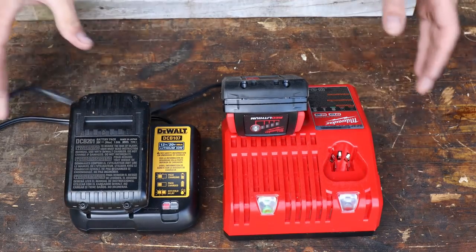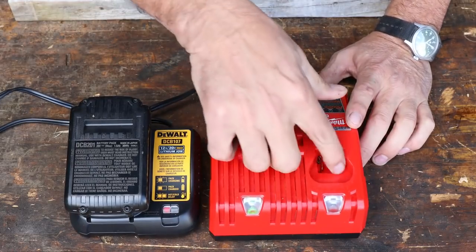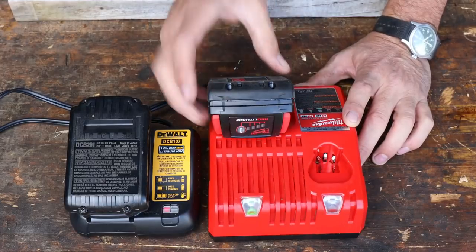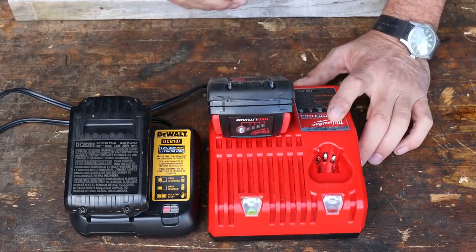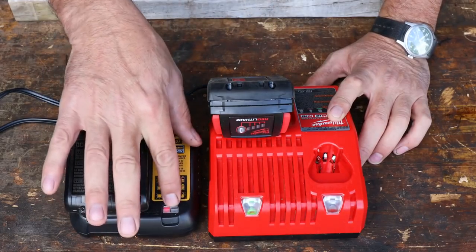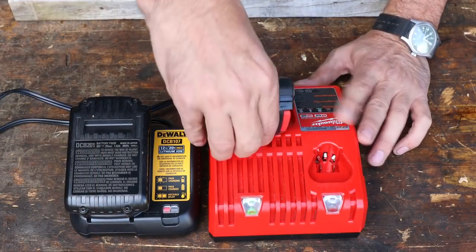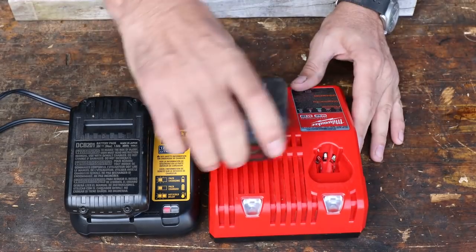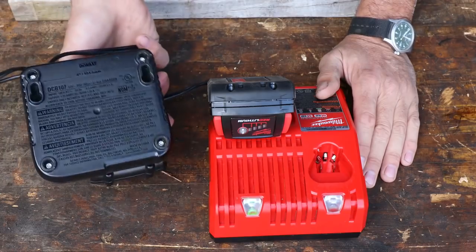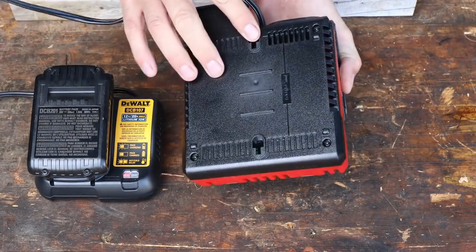Now here are the chargers. Both the cords are exactly the same length. The DeWalt charger is quite a bit smaller. The Milwaukee charger looks like it's got an extra port — I think for some of the little smaller drivers — so you can use it for two different types of batteries, which is nice. Also, it turns green when it's charged. I like that better than the DeWalt, which flashes when it's charging and goes solid red. Not a big deal, but pretty standard. I do like a smaller charger if I could have one. On the back, they're set up so you can mount them to a wall — both of them the same way.